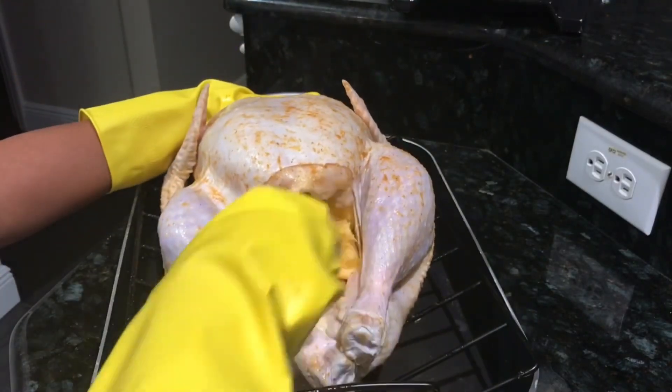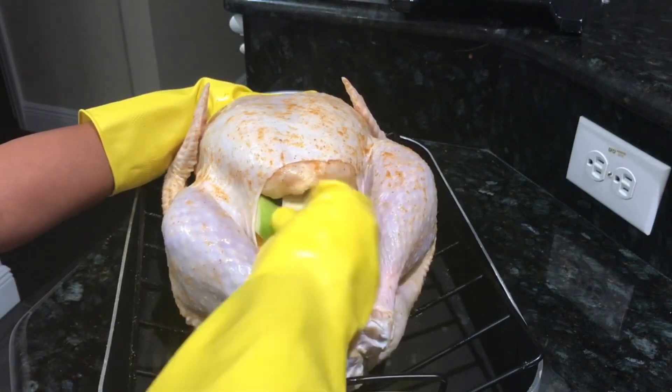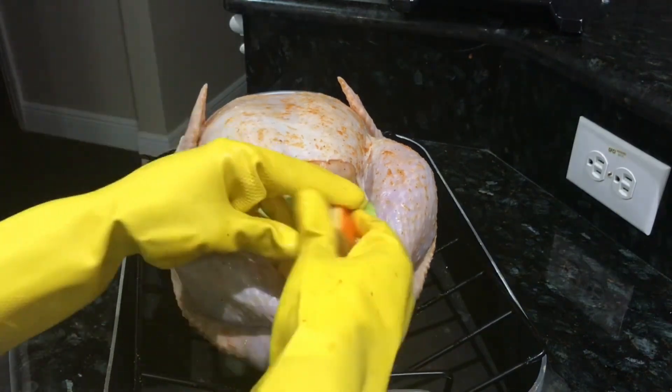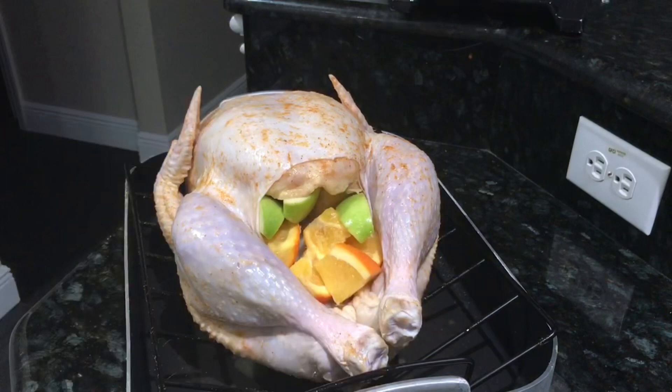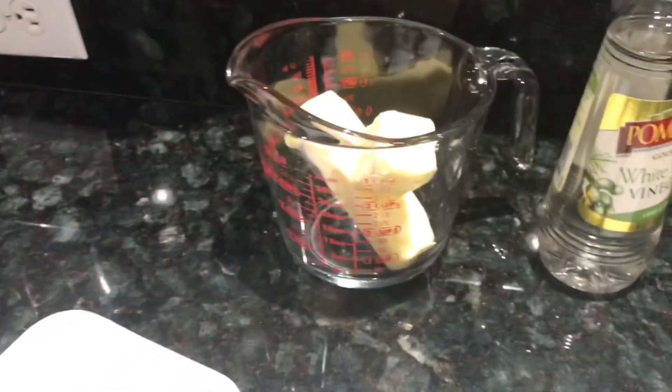I'm going to bake this in the oven at 325 degrees. Depending on the size of your turkey will determine how long you'll cook it. This is about a 16-pound turkey, so I'm going to cook it for about four hours.